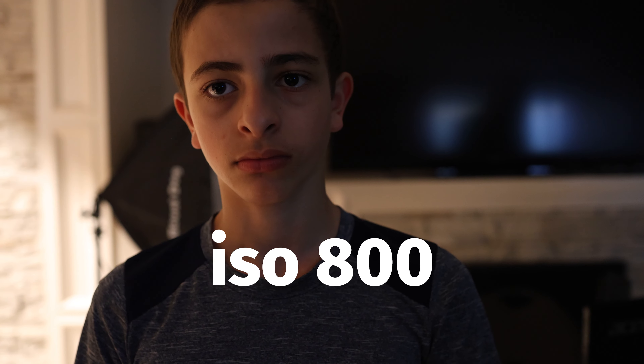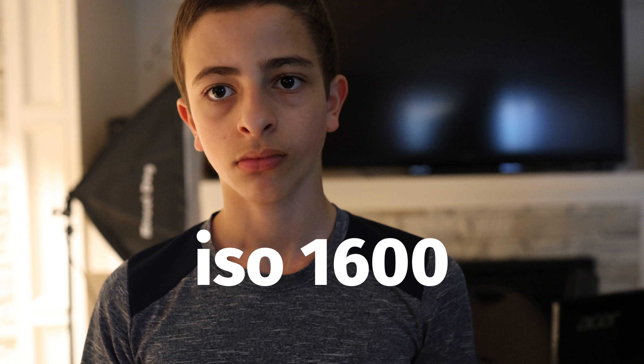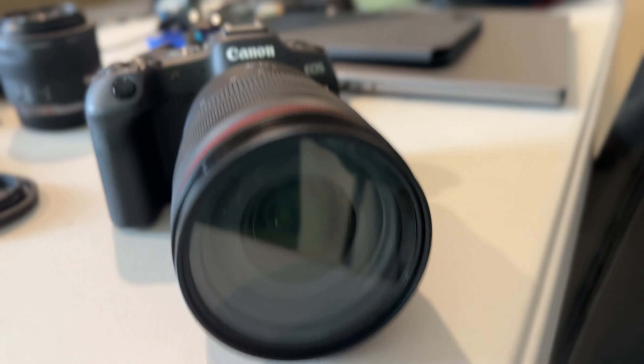Compared to a phone shooting at night, you notice how grainy it gets unless you use night mode, which reduces shutter speed and can look too bright or unrealistic — and you also need to hold the phone still. With this camera, just raise the ISO pretty high and shoot. It does have a 400 base ISO with the lowest noise floor. You don't notice much difference until you go really high — like 6,000 or 12,000 ISO — that's when you start noticing the effects. Other than that, it's pretty good. It also has up to 40 FPS electronic shutter and a 30 FPS RAW burst.